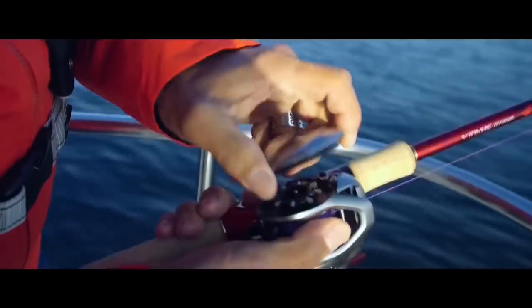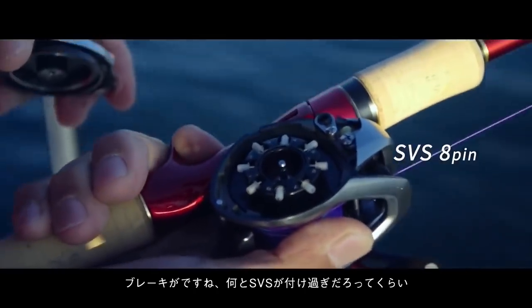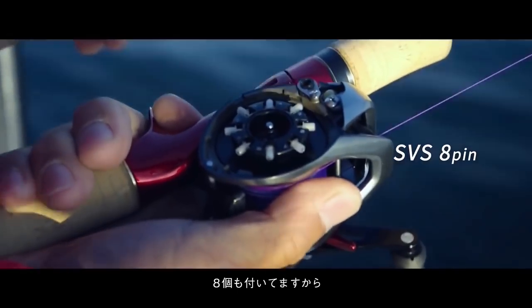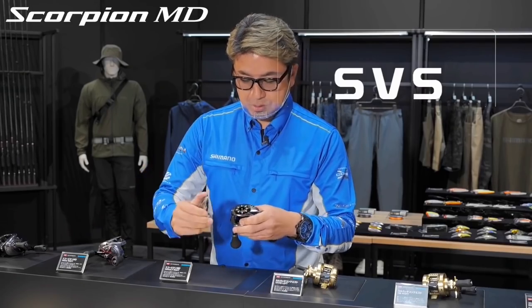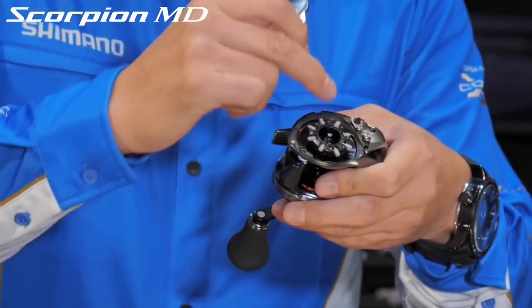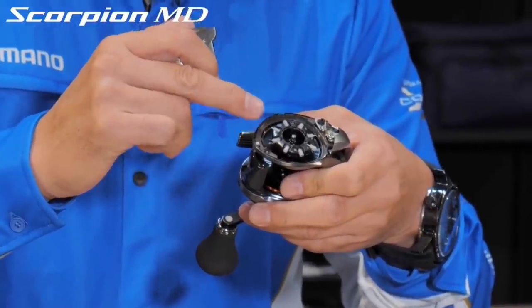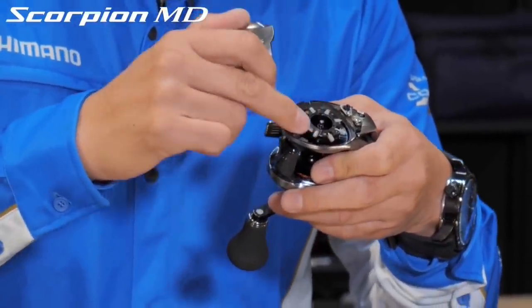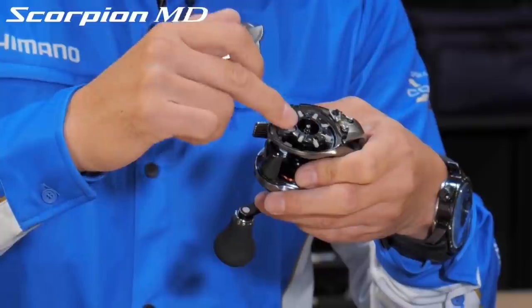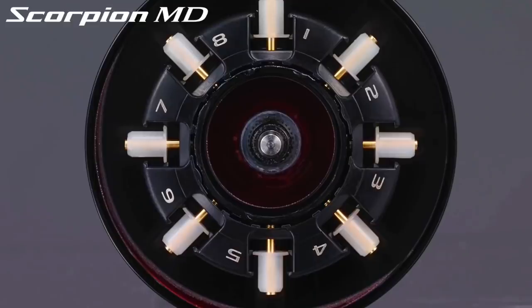The last feature that puts this reel above the Tranks and the Corrado 300K is the 8-pin SVS braking system. While the Tranks and Corrado 300K have the 6-pin SVS, the Scorpion has 8 pins for more adjustment. As you can see, the brake hub is a lot more refined and better looking versus the brake hub on the Tranks and the Corrado 300K as well.